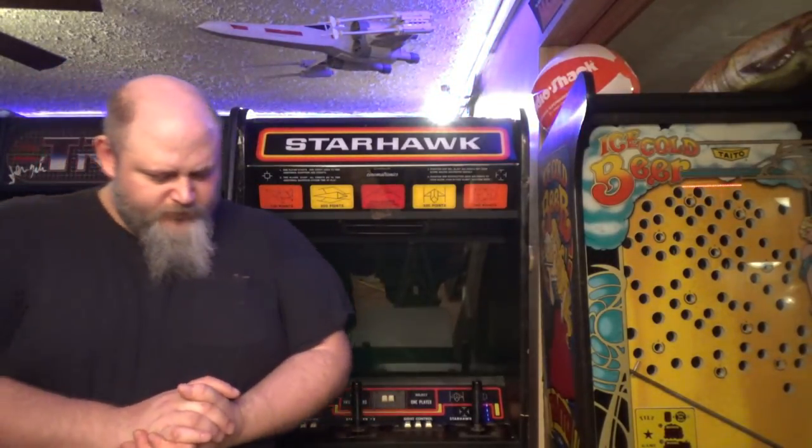Around 1976-1977, Pong clones were getting old. Everyone had seen it before, it wasn't new, no one cared. Cinematronics needed the next big hit, or Cinematronics was going to be in trouble.